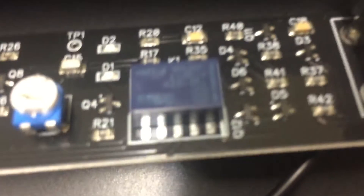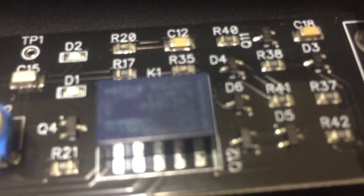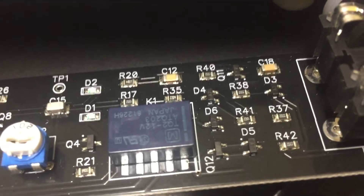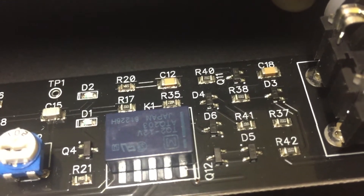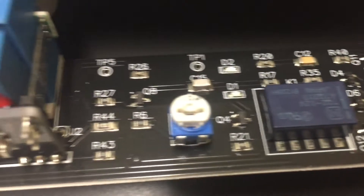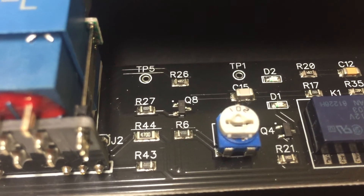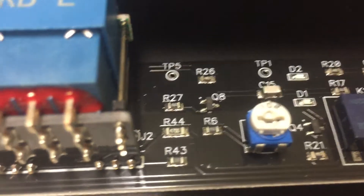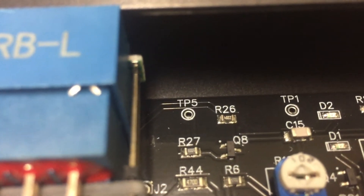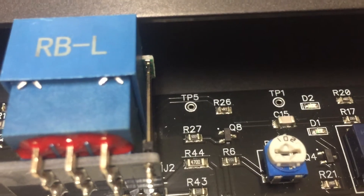And even these small packages over here — like D5, D6 and so on — they contain two or three diodes, I think. Here is the trim pot to set the internal gain. And Q8, as well as all the other Q's, will be transistors.